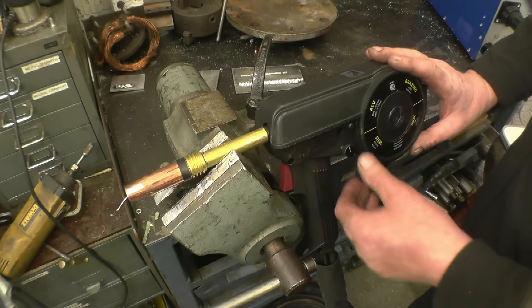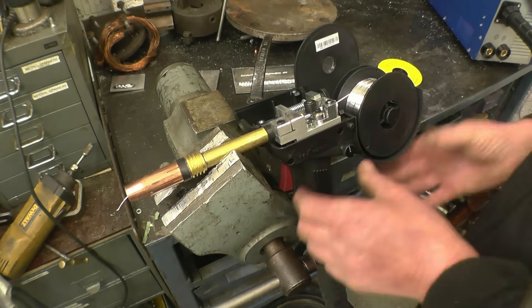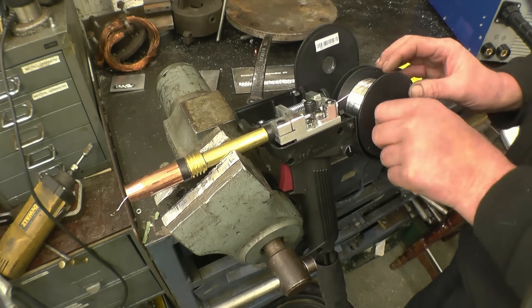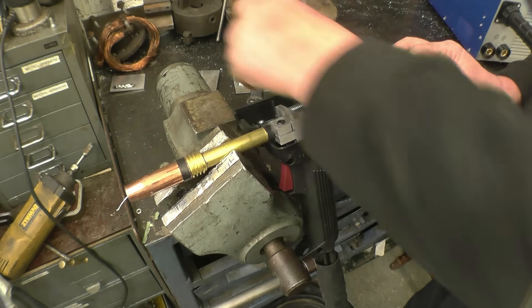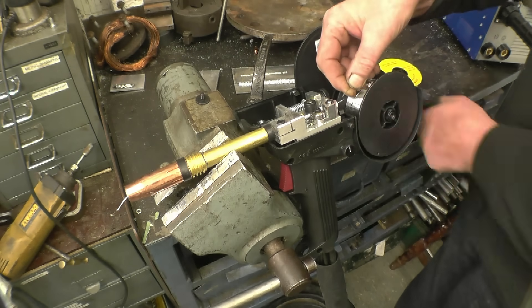I've put the spool gun in the vise — it makes it easier to change the wire using both hands instead of wrestling with it. There's a little nut there that holds the spool of wire on — left hand thread. The way I do it, I just cut the wire keeping a hold of it.